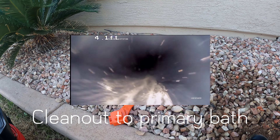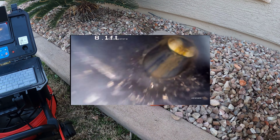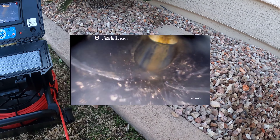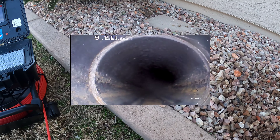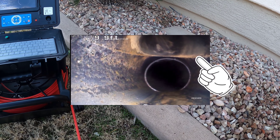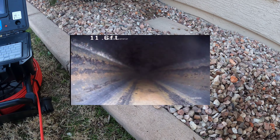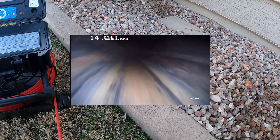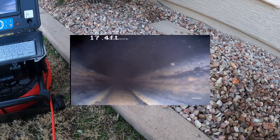Camera on. We've got a single ABS clean-out on the front of the house. It does turn back towards the house, so there should be another clean-out. You can see the opening right above there — that should be the other clean-out that we haven't found yet.